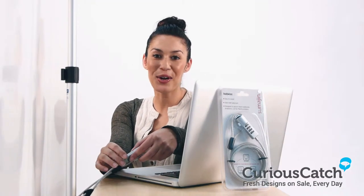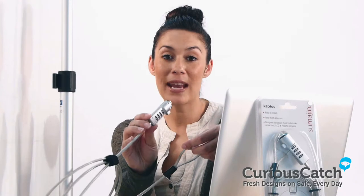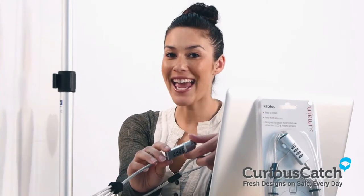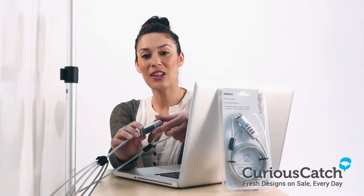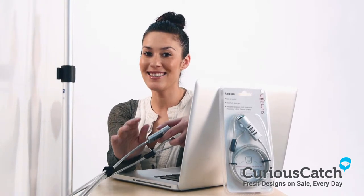Hi and welcome to CuriousCouch.com. My name is Kylie. Today we'll be looking at the Cable Combination Lock, or AKA Cablock. It's a heavy duty lock and an excellent theft deterrent. You can install it within seconds, and here's how.